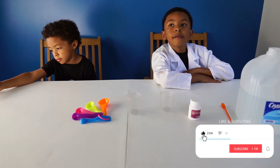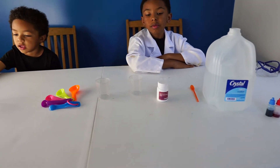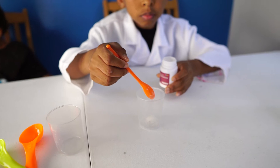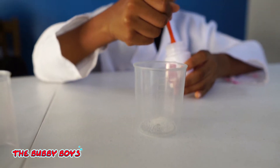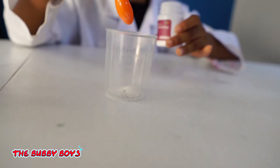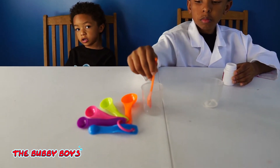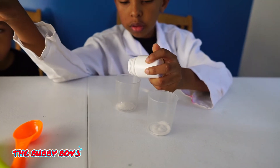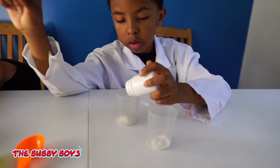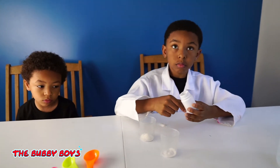Alright, so we're going to do water absorbing resin today. The first thing we have to do is put a little bit of the water absorbing resin into the cups. Alright Aidan, we need a little bit of water absorbing resin in the cup. So we've got a little bit going into the cup. Now put a little bit in Ari's cup. Just tap some of that in. Keep going. So we've got the water absorbing resin in the cup.